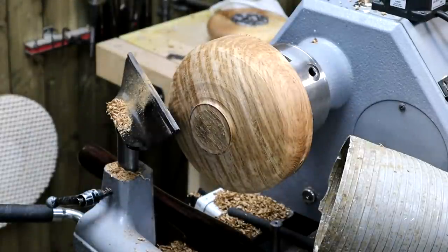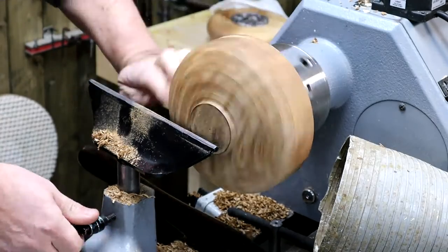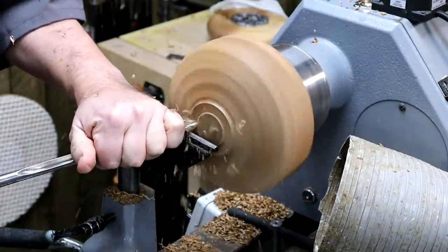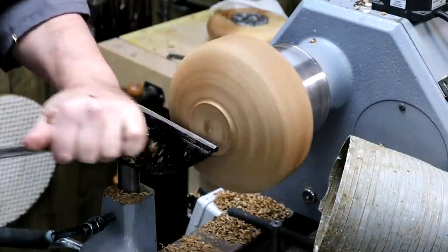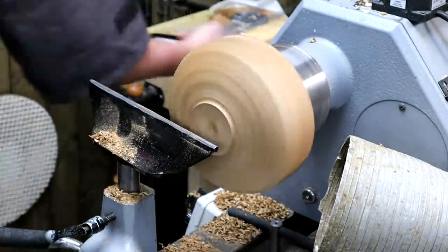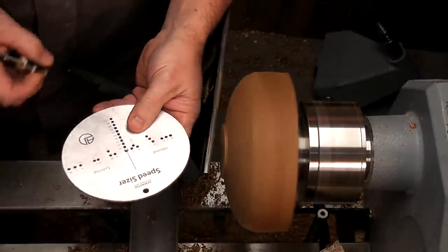I'm going to leave that for a minute and remove the tailstock right out of the way. We can see center, but we'll clean up that center. Speed is fine, nothing's vibrating too much, so let me clean this up — this is going to be the sacrificial foot, same as we used last week. It will be taken off and cleaned up later; in fact we're going to decorate the underside of this one. That's a tidy finish now; I'm going to mark my foot.